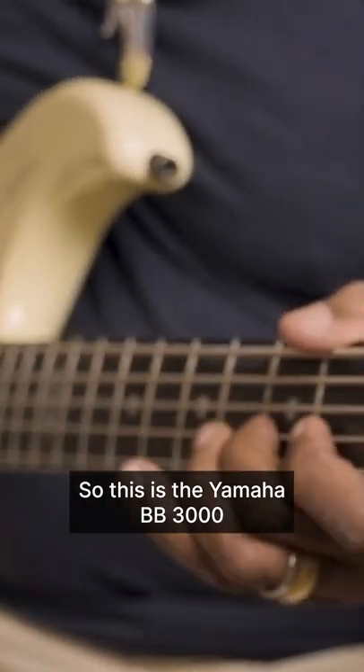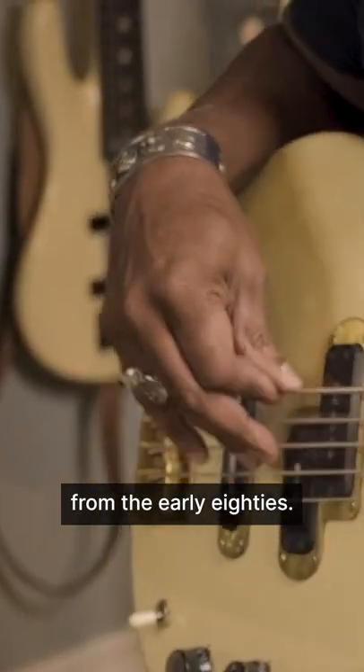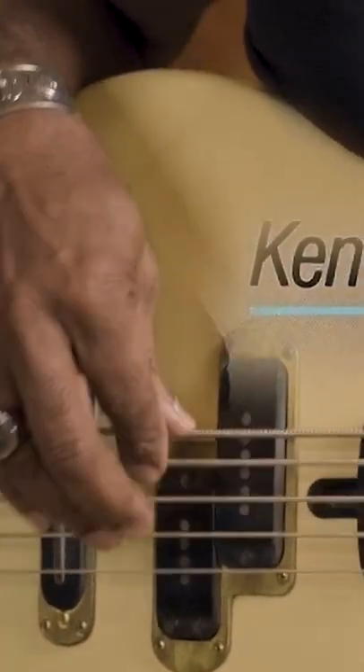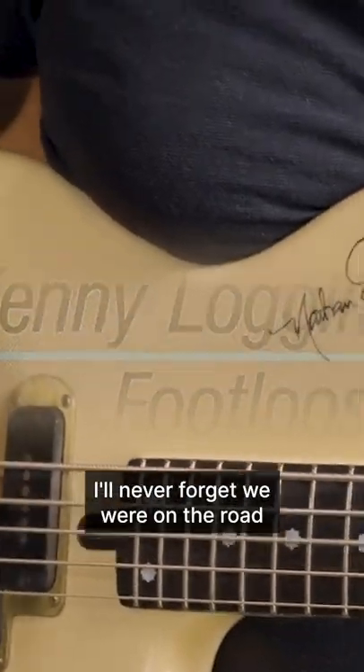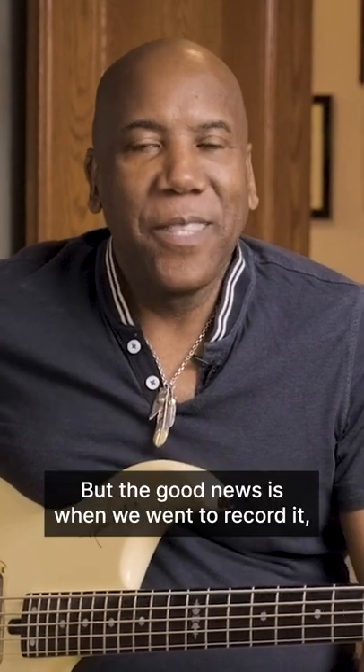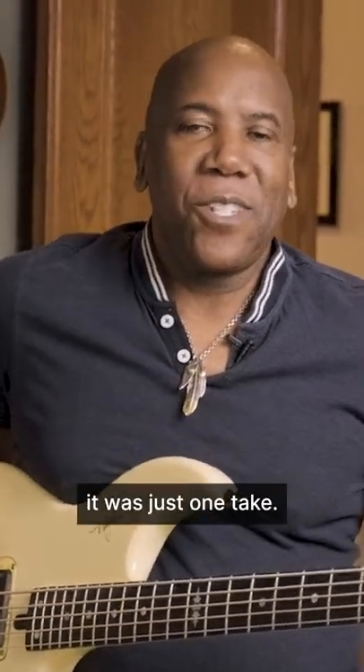This is the Yamaha BB-3000 from the early 80s — this is the Footloose bass basically. We were on the road and rehearsed that song almost every single day, but the good news is when we went to record it, it was just one take.